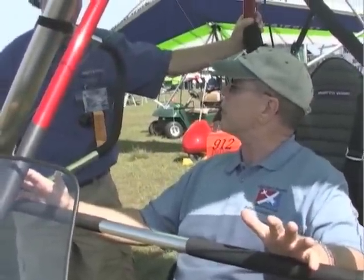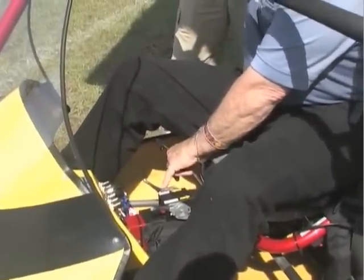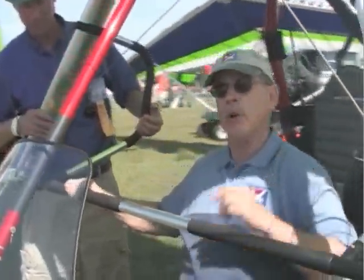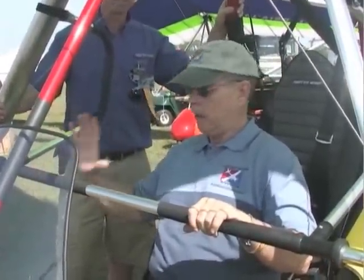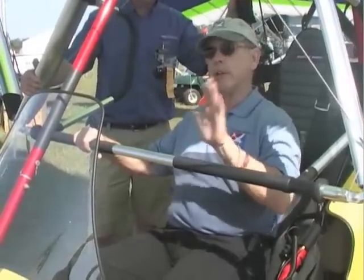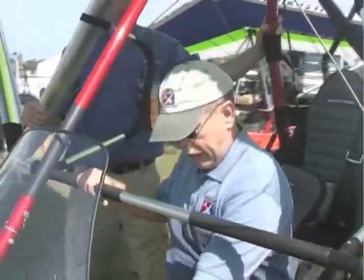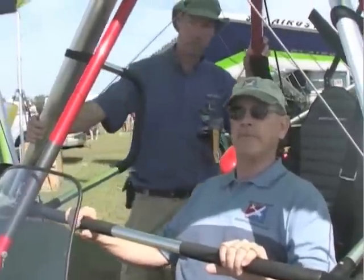In addition to the foot throttle, there's a hand cruise throttle right down here between my legs. There are two controls: one is clearly labeled choke — just for starting — and the other is the cruise throttle, which also overrides. Once you've taken off with the foot throttle and you're up at altitude or at a comfortable place, you can set the cruise throttle just like on a conventional aircraft. The foot throttle is spring-loaded, so if you take your foot off the power goes back, but the hand throttle operates in a fixed position.